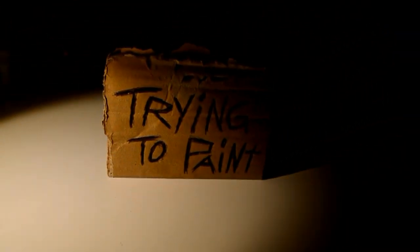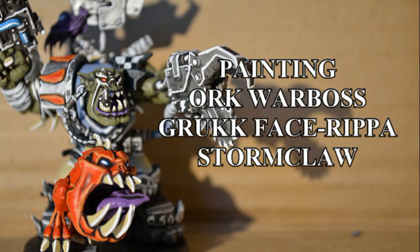I'm trying to paint! Today I am painting the Orc Warboss Gruk Face Ripper from the Stormclaw box set.